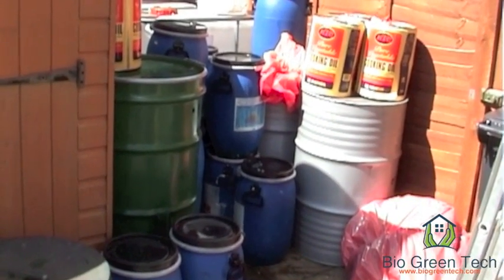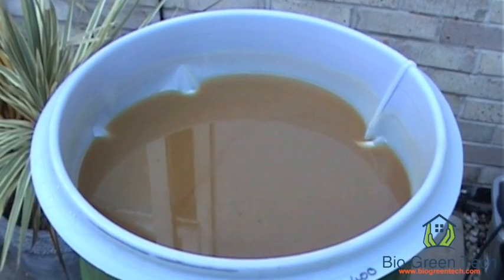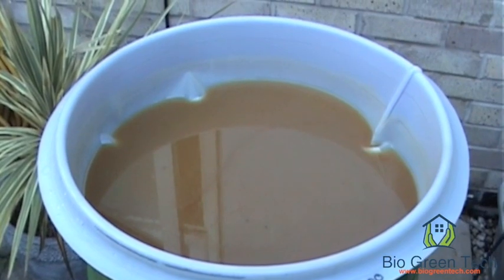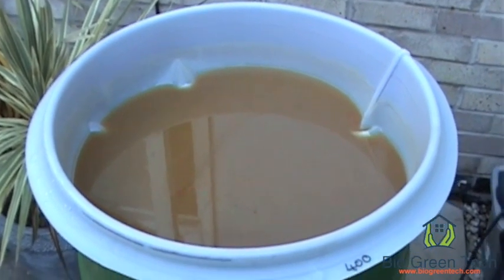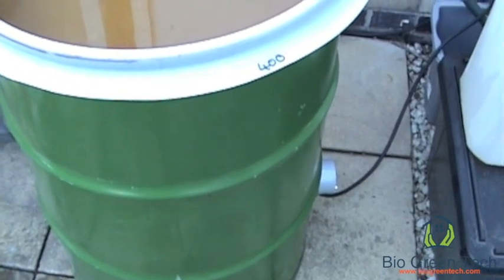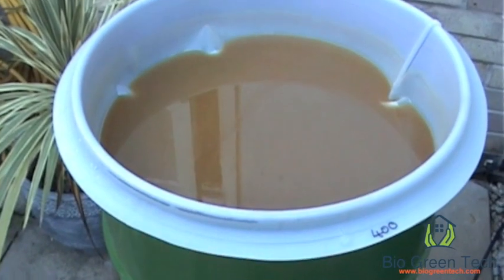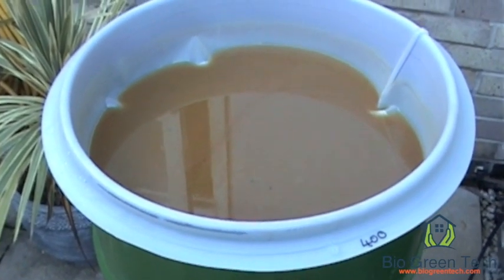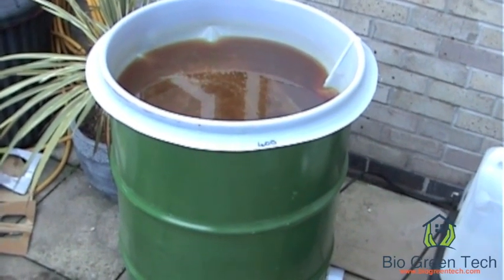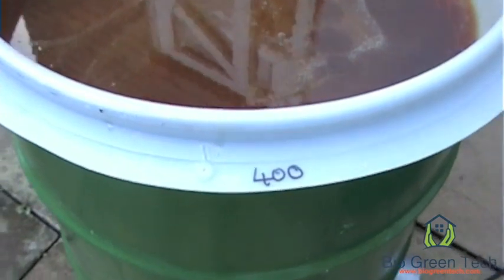I've got to filter all that at the moment. This is a 400 micron strainer onto my heater. Once that's strained through, heat it up and then filter it through to a 10 micron filter. You can even go down to a 1 micron filter.